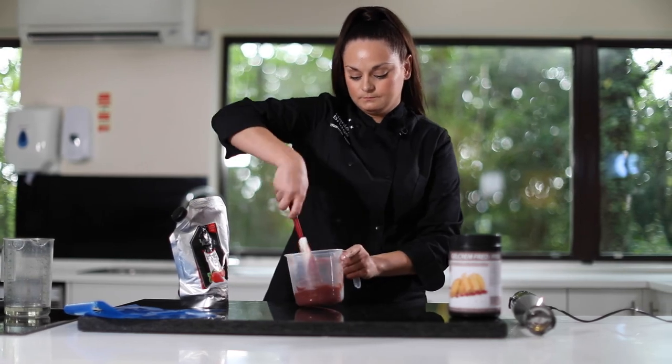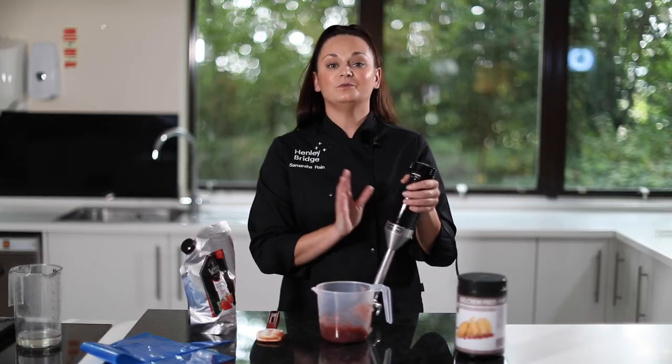Now that we've allowed time for that powder to hydrate, we're going to give it one final blend to obtain that shiny, glossy finish.